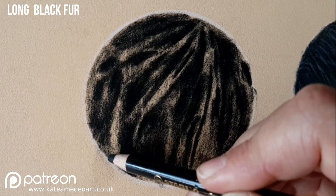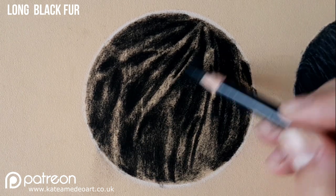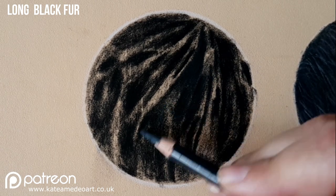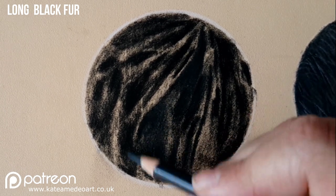I am using dark blue again and I am passing over those shadow areas just to build depth, otherwise it's going to look too black and too flat.